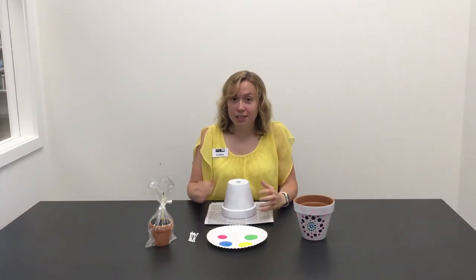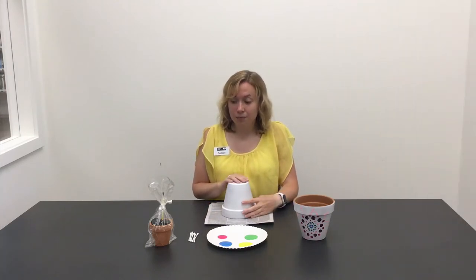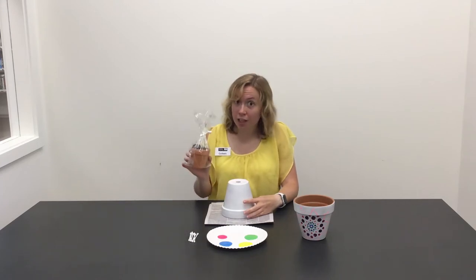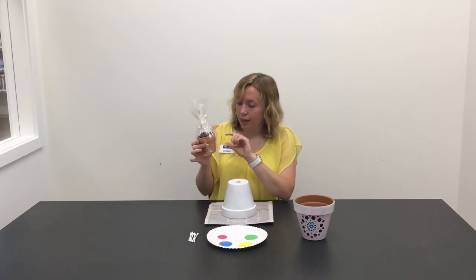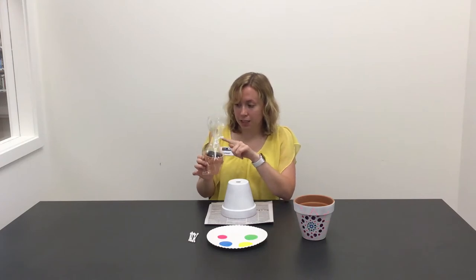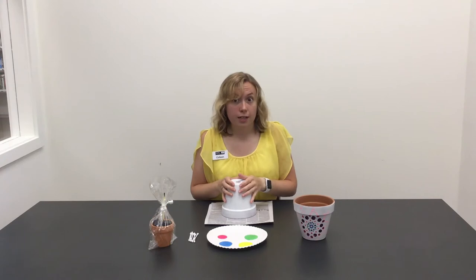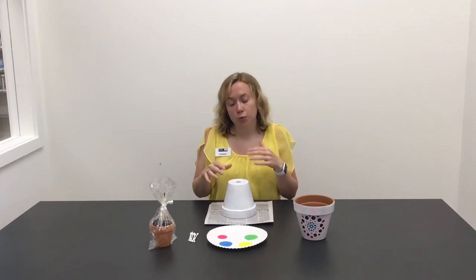Today we are going to be decorating terracotta pots. Some of you might have come to the library and picked up a craft kit curbside, which came with a little pot, some paint, and a paintbrush. I have a bigger pot here so that you're able to see what I'm doing.